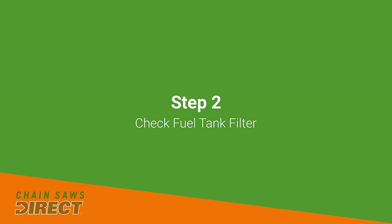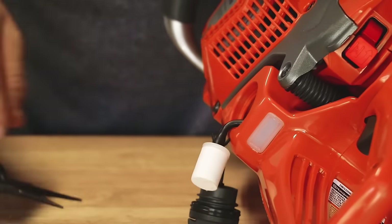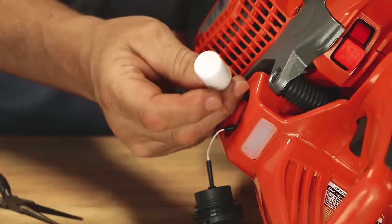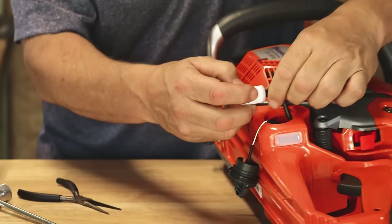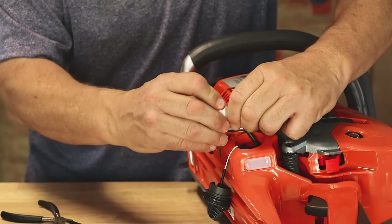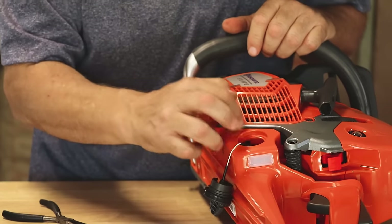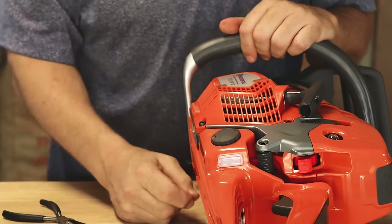Next, inspect the fuel filter. It sits on the end of a hose inside your fuel tank. Take needle-nose pliers, reach in, grab that hose, and pull it out. Inspect it for dirt — if it looks really dirty, you'll want to change it. It just pops off the end of the hose; replace it with a new one, then pop it back in the tank. It just hangs in the bottom of the tank and picks up your fuel.